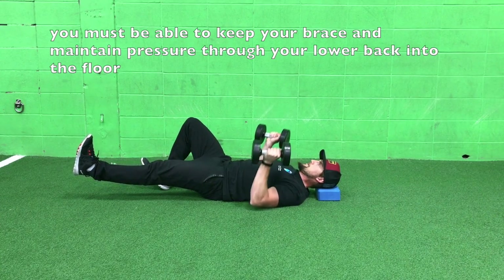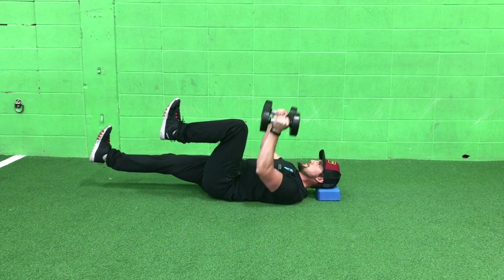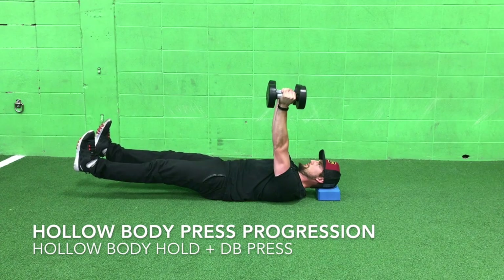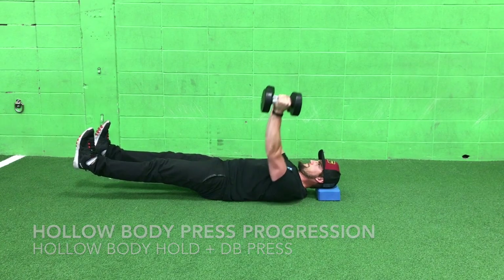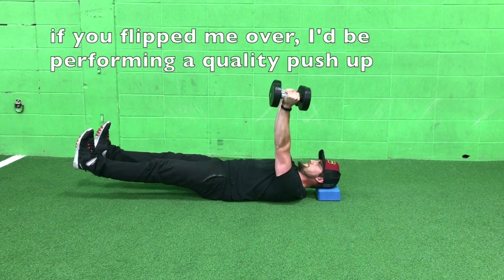Good packing mechanics through the neck there. Each progression will challenge the core more and more while you press. With your knees up over your hips it's a little bit harder, and with both legs extended this is the ultimate progression here — and notice that if you flip me over I'd be doing a quality push up.